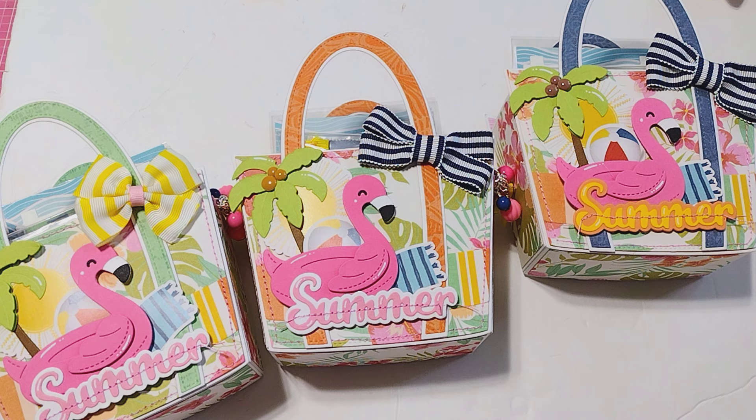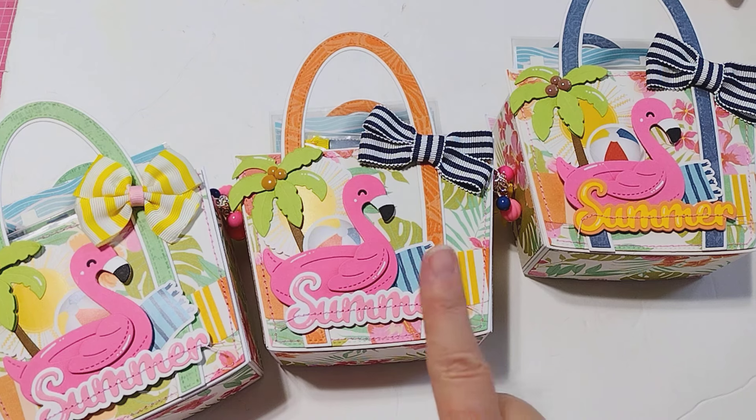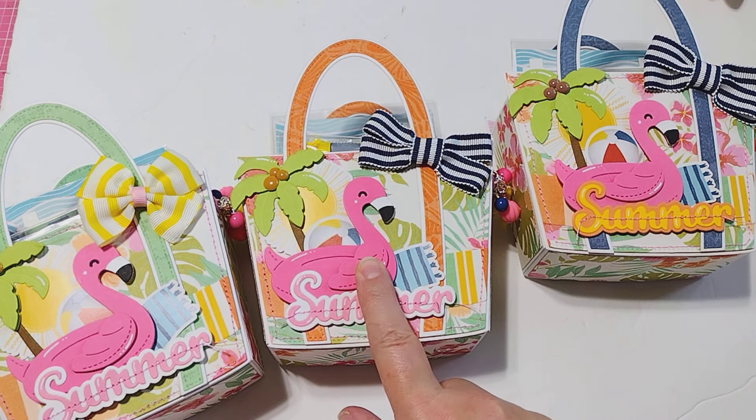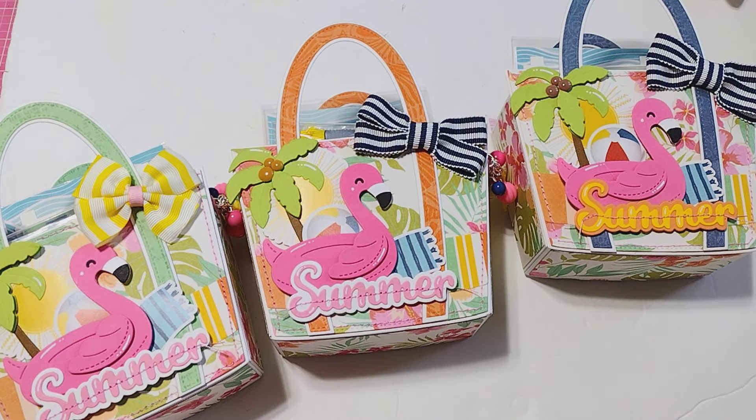The requirements of the swap were to make a mini pocket letter, a set of three note cards, two embellishments, two crafter's choice, and then a $5 gift. So I have created these little beach bags. I used the 3D tote bag die from KS Craft and tried to turn them into little beach bags that you would take to the beach.